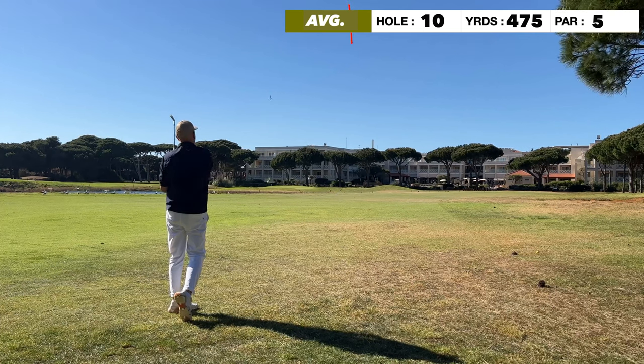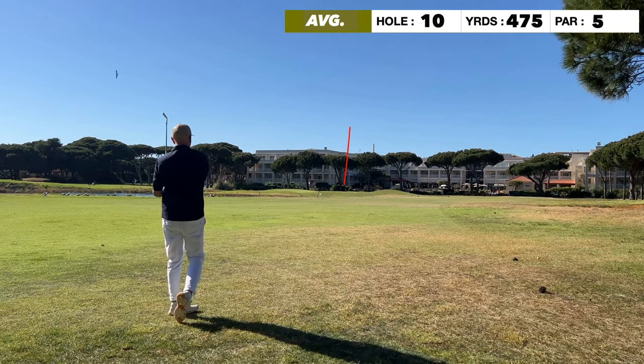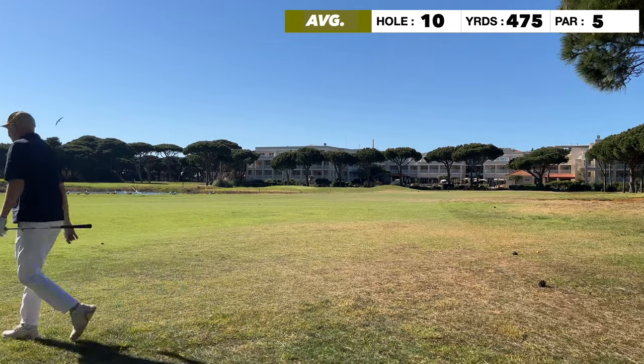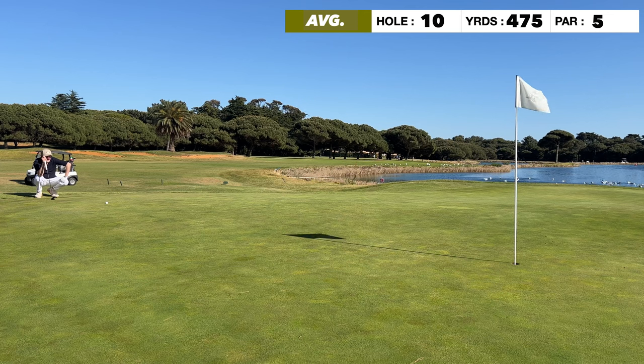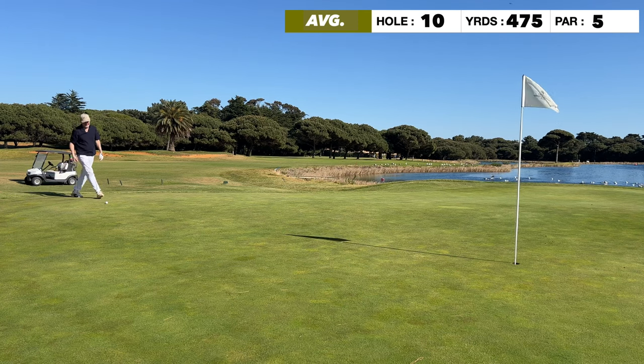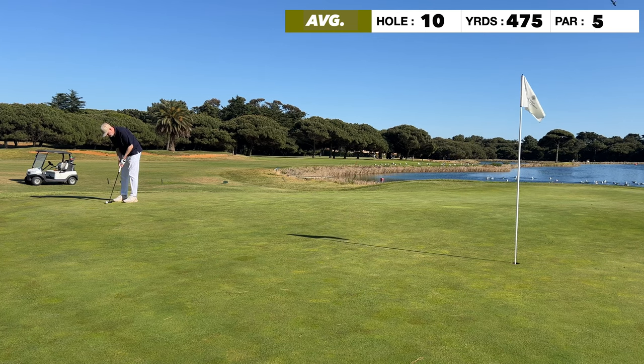If you watched part one, I was struggling a tad with my swing — it gets a little better in this nine, which is a good enough start. This is a really good golf hole; I'm pretty sure it must be the signature hole at Quinta da Marina. I've got a birdie putt from around 25 to 30 feet away.